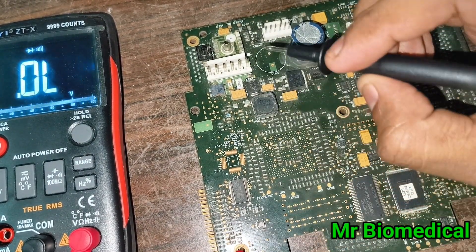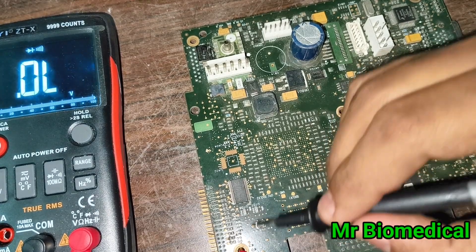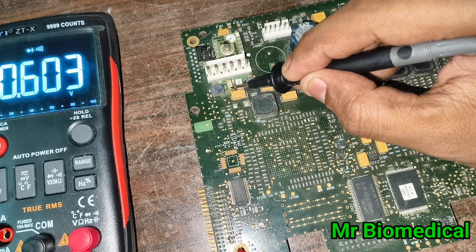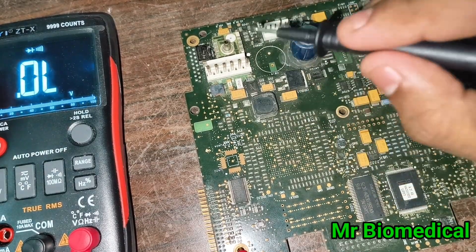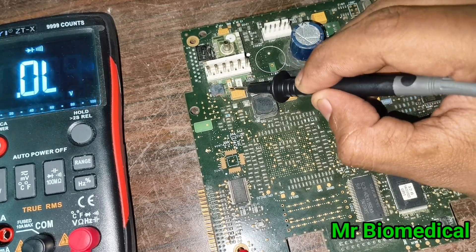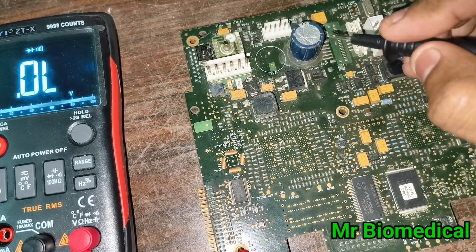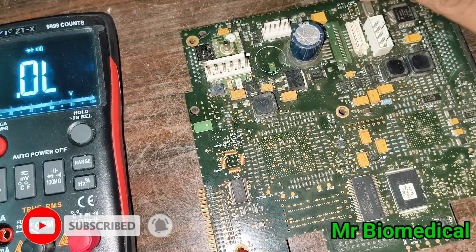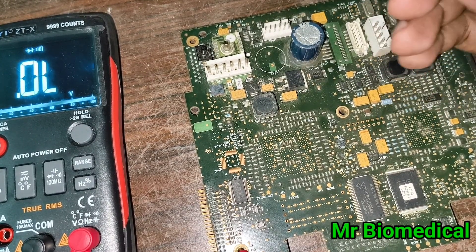Ground pins are not connected to any fuse. For example, putting the ground pin probe on a fuse will not give any short sound or buzzer sound. If it does make a buzzer sound, you can identify that this component is shorted. Inductors also do not connect to ground — I've seen a lot of boards and I've not seen any inductor connected to a ground pin.